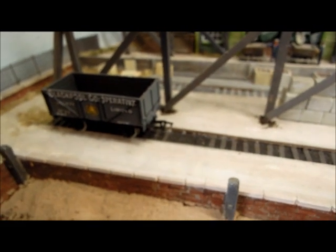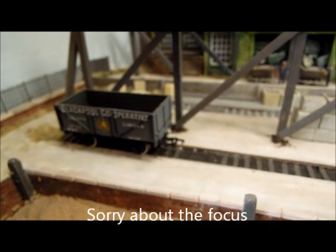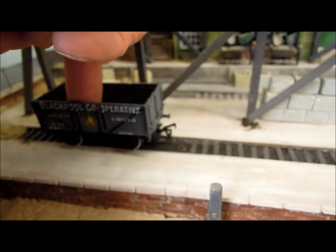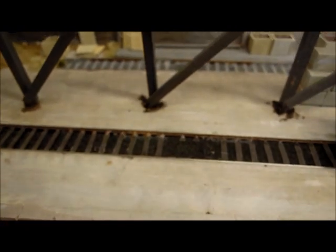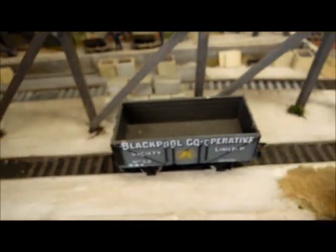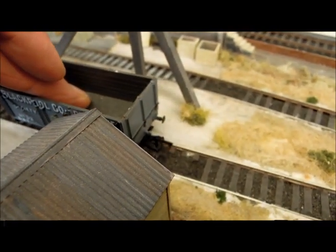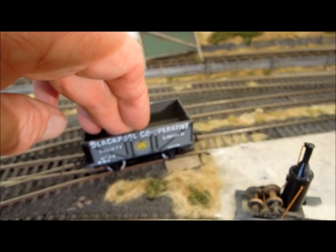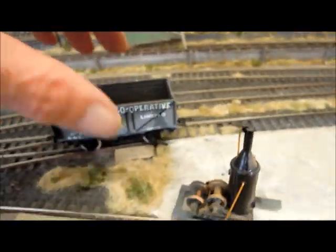We're going to have a look at the automatic coupling and uncoupling method used on these shunting layouts. If you look at the tension lock coupling there, you'll see it lifting up and down. If the wagon is out of the way you can't see anything — there are a couple of sleepers missing, which indicates that there might be something between the track. Similarly here, you can see what's happening. The other side clicked just then, and then over here, the same sort of thing. So how is that happening?